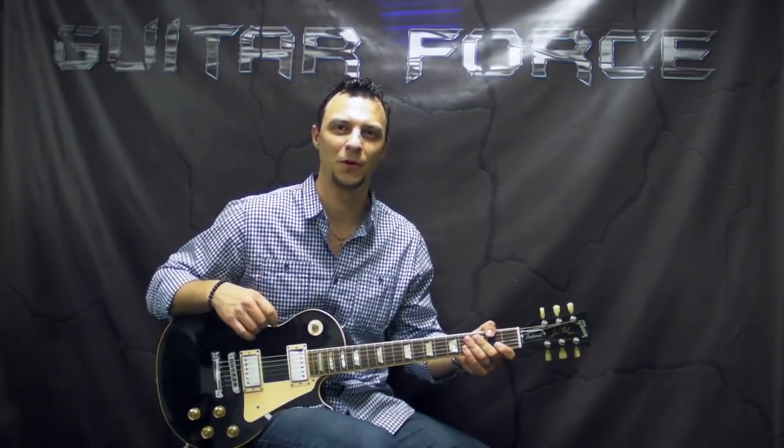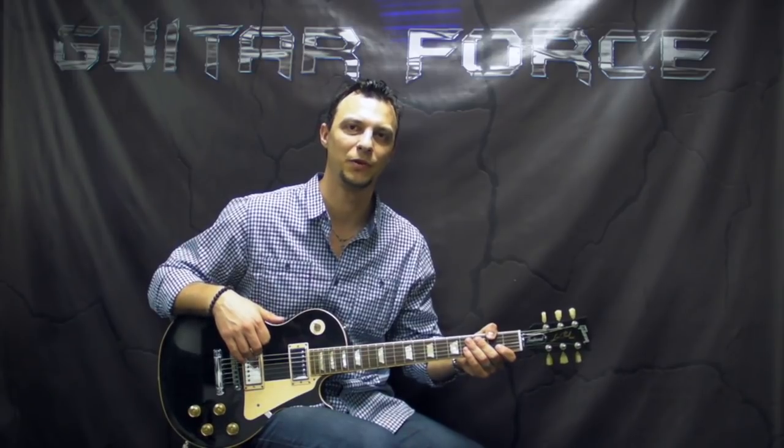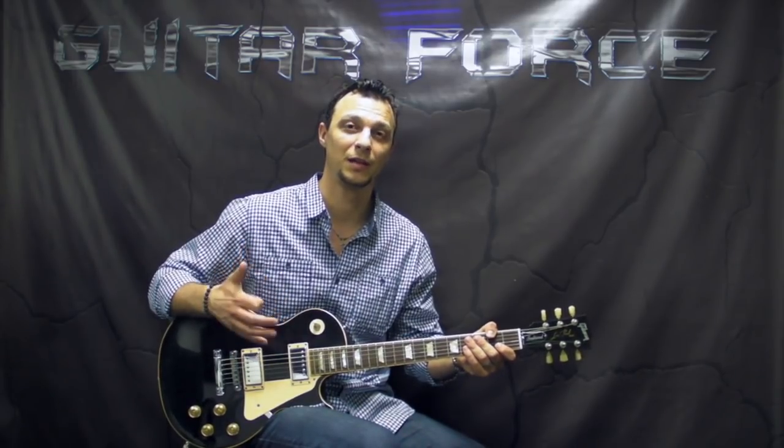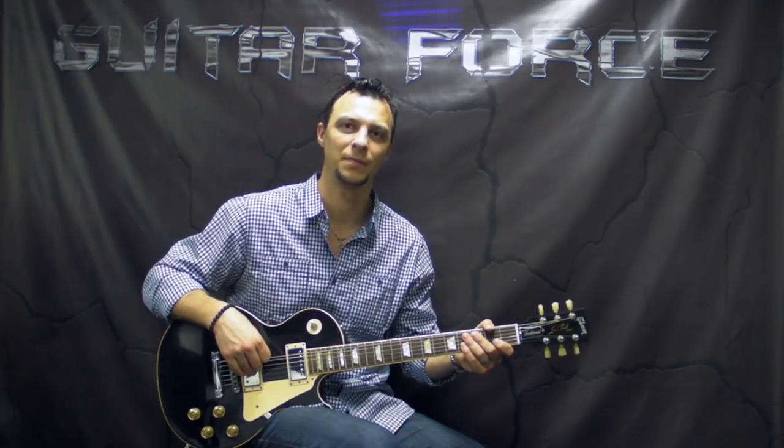What's up guys, Alex here at GuitarForce.com. So as you can see today we're going to take a look at Give Her The Gun by UFO. This was kindly requested and supported by Roland, a long time supporter. So big thanks goes out to him.